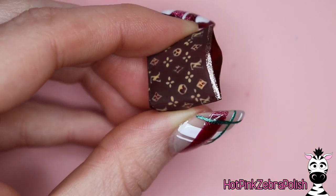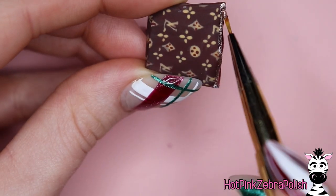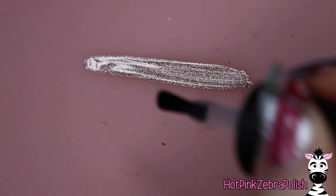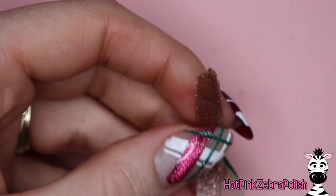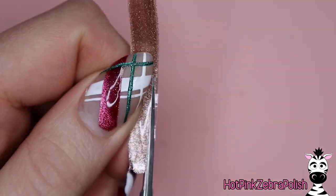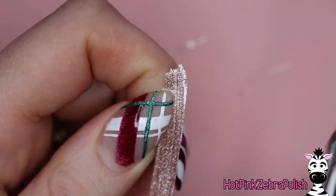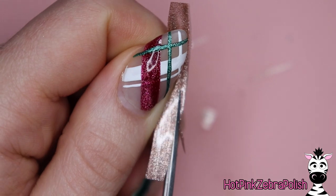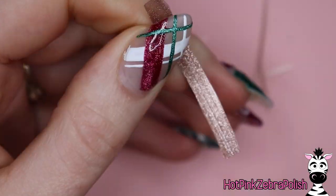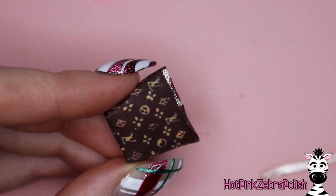Apply a second coat of matte gel top coat over the whole thing. Then with a rose gold tone glitter gel polish, apply a strip of trim around the top edge. On the silicone mat again, paint a stripe of that rose gold glitter, add top coat, and after you peel that off, trim it into two long skinny strips for the straps. Try to keep the cut lines as parallel as possible so the straps look nice and straight and clean.